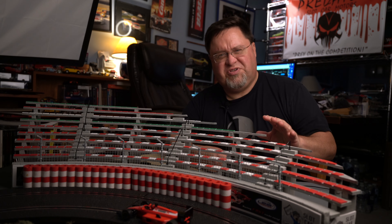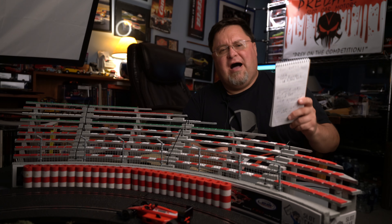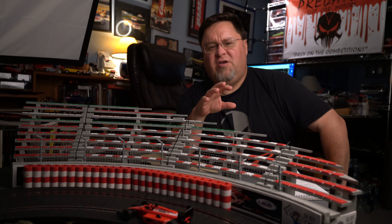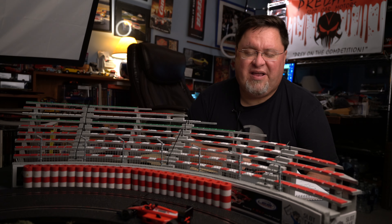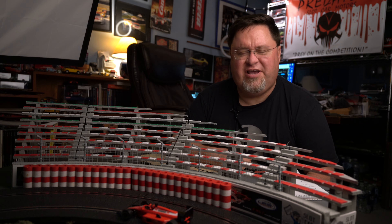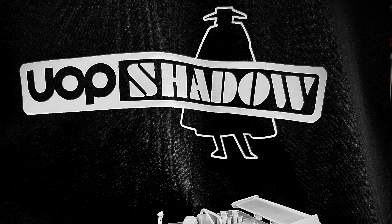Too much news? Never. Never a bad thing. I wanted to do another video because we have a car coming out later this year — hopefully later this year — that I think is going to be a revelation, a revolution, an inspiration — choose your superlative. And it's going to be the Shadow that MR Slot Car is going to be doing.